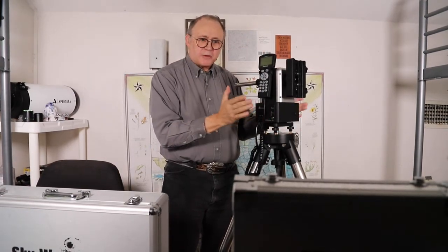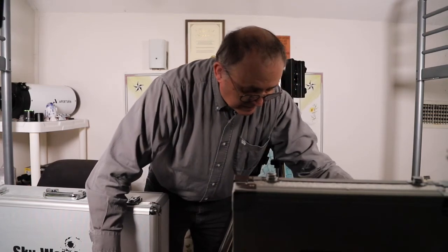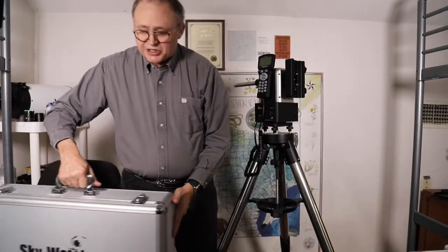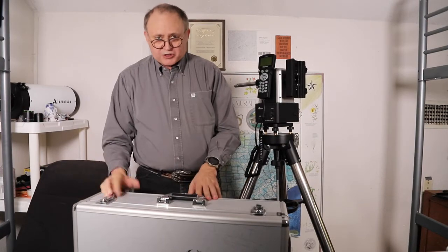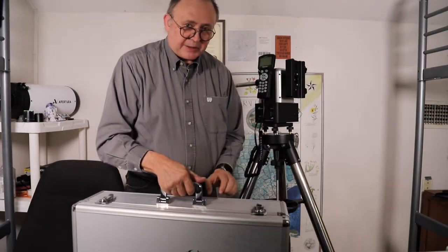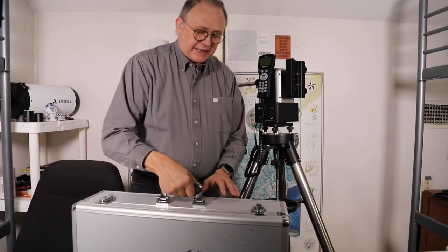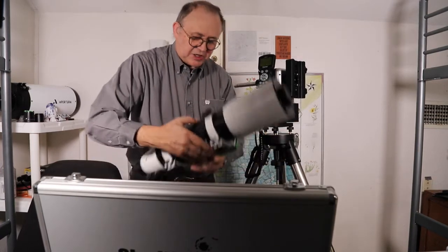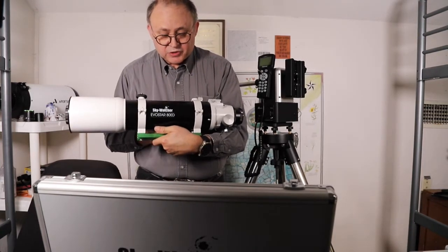It's just this, all by itself, charged up and ready to go with an internal battery — you don't even have to worry about external power. Now for the scope: for both visual and astrophotography or EAA, one of my favorite setups is the Sky-Watcher Evostar 80ED. I also have a William Optics 71GT that I like, but I really love this 80mm ED refractor for both visual work and imaging.